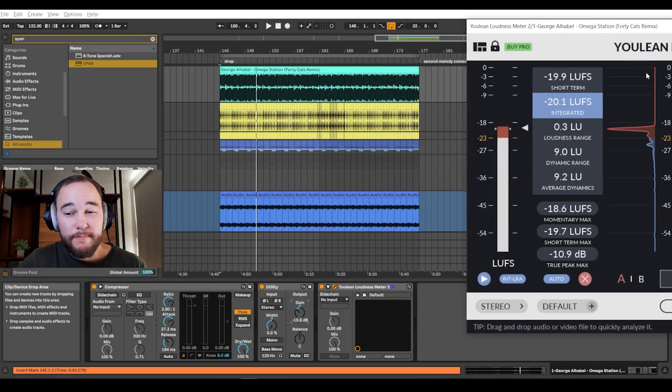Shoutout to 40 Cats for this awesome remix of George Alhalla's song on Mango Alley — you can grab this track from the link on screen. We're hitting at about negative 20 loudness units full scale, so now we know that the average volume of the reference track matches the average volume of our pre-master. This can change depending on the mixing decisions you make, but it's a great starting point. Now going back to SPAN, we can take a look at the relatively averaged volumes of both sounds and start to make mixing decisions.